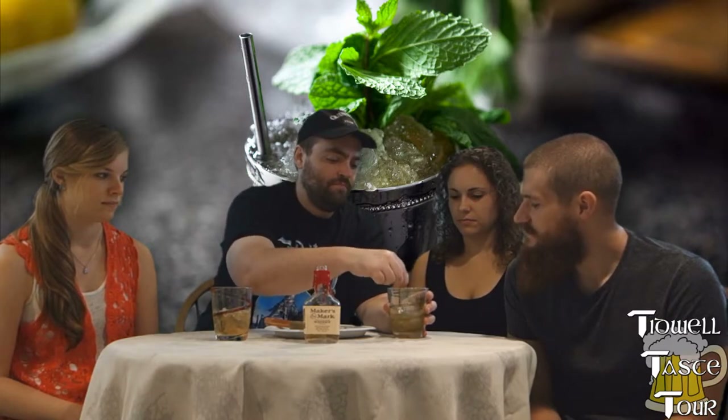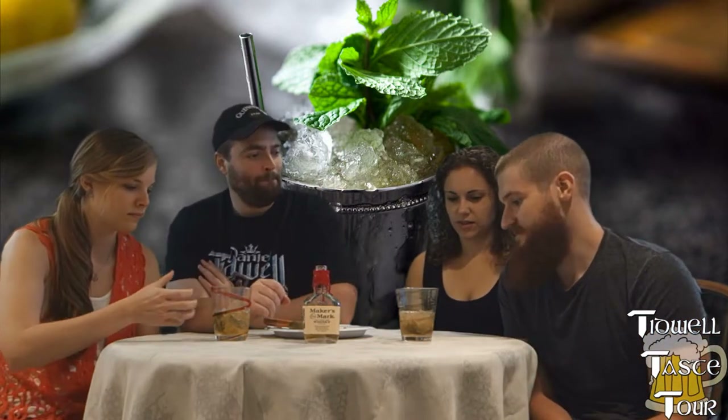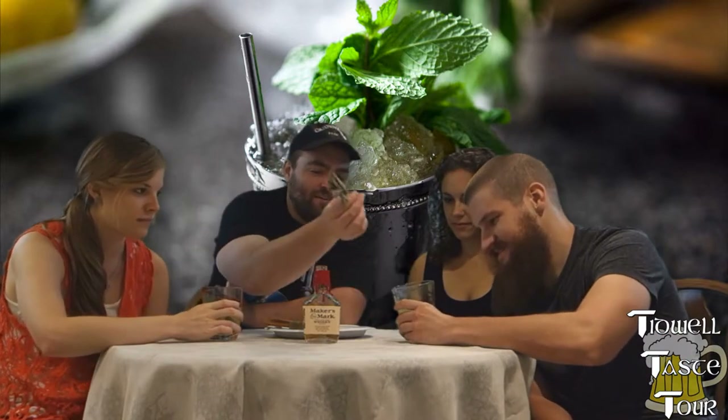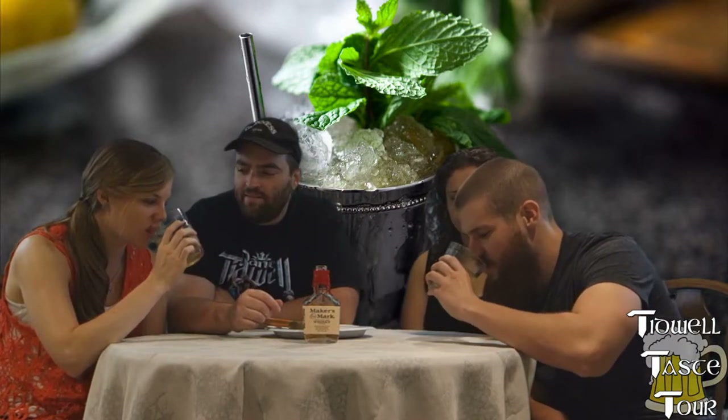Mint, sugar, and water — that's it. They add water to muddle. Let's face it, this is a very bourbon-y drink. You want to garnish with mint or just drink? Garnish with mint. So here's the mint, here's the garnish — it's garnished. There's mint already in it. Yeah, there's mint in there.